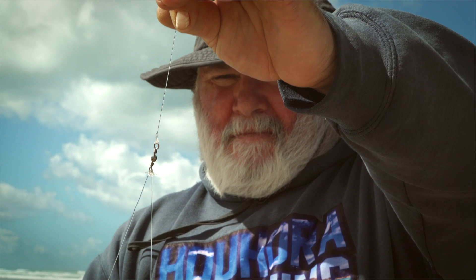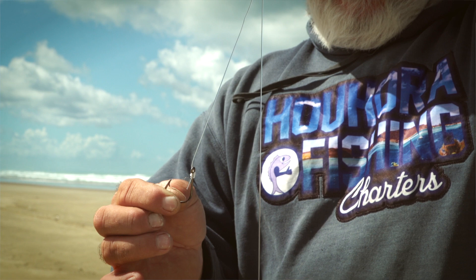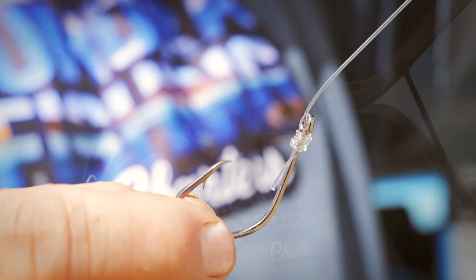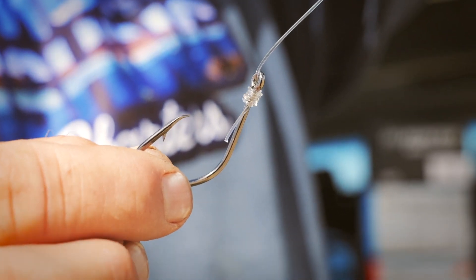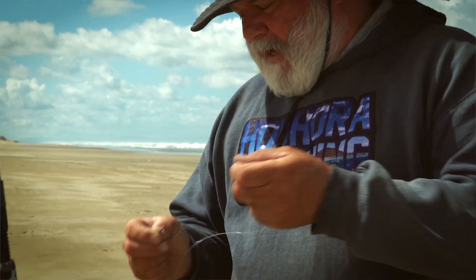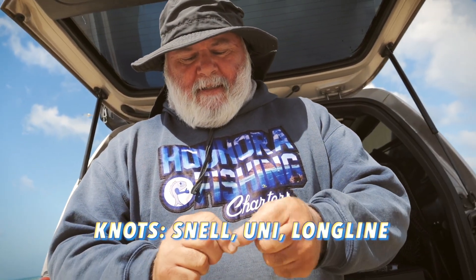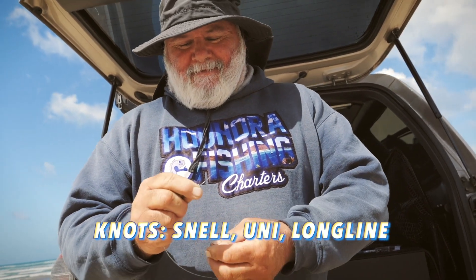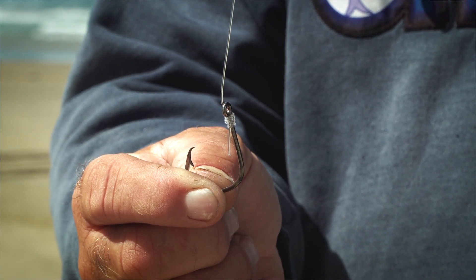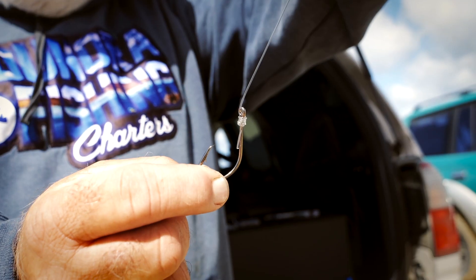The more I fish, the more I go back to my old days where I only use one hook. That hook there is what I would call perfect - one piece of bait, one hook. Five, burrow, anything up to eight - you can just tie a knot, whatever you're comfortable with, but I prefer the snail knot and you can Google them, they're everywhere, even on TikTok. You can see it's got a nice barb on it - once that fish gets hooked it'd be pretty hard to get off.